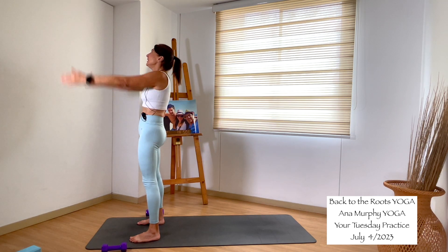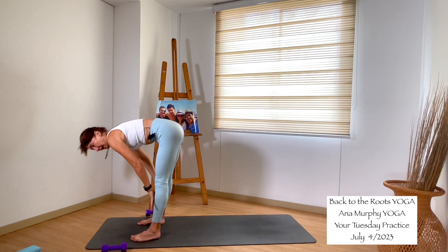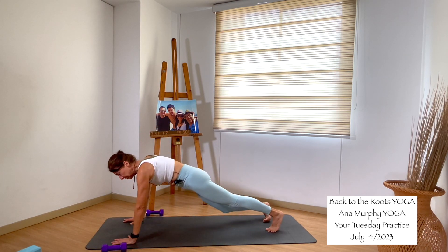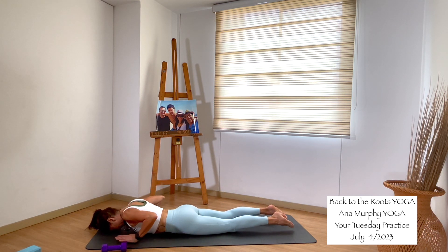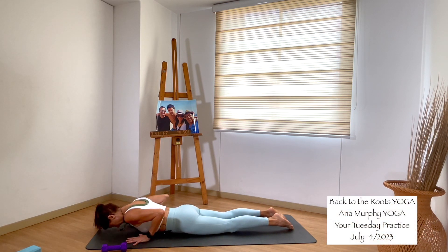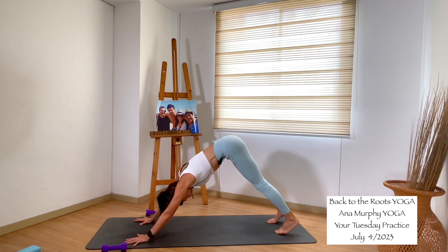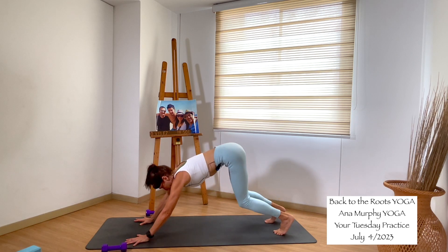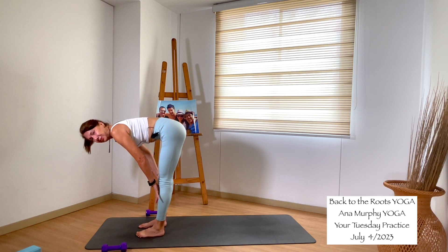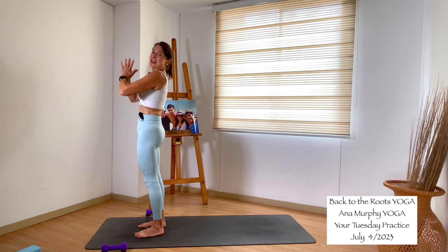Two complete sun salutations. Inhale, arms up. Exhale, fold forward. Inhale, halfway lift. Exhale, plant your hands into the mat, send your feet back to high plank. Drop the knees, come all the way down into your belly — forehead to the mat, hands aligned with your chest, elbows back. Inhale, cobra pose. Exhale, forehead to the mat. Inhale, tabletop or high plank. Exhale, downward facing dog. Inhale, come to your toes, bend the knees, look forward. Walk to the front of the mat. Inhale, halfway lift. Exhale, fall forward. Inhale, mountain pose, reach high. Exhale, hands to heart center.